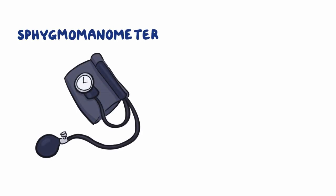To assess blood pressure, you'll need a blood pressure gauge, or a sphygmomanometer, and a stethoscope.